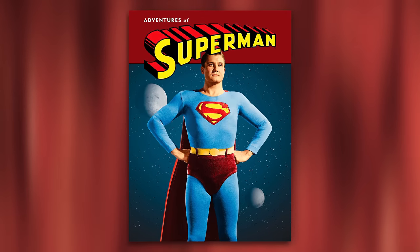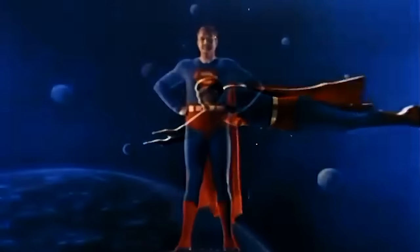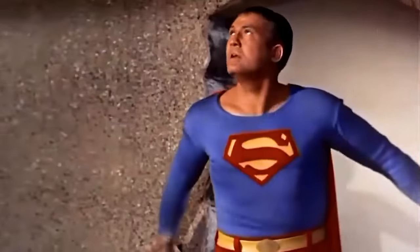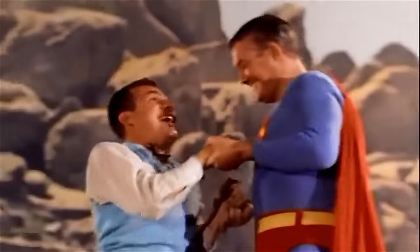The next evolution of Superman's suit came with the 1950s Adventures of Superman live-action series. This iconic show gave us our very first official live-action Superman suit, which is as traditional a look for Superman as you're gonna get — it's literally ripped right from the comics. Is it extremely dated and not that well done? Of course — it was the 50s, which adds to the charm and classic nature of the suit.